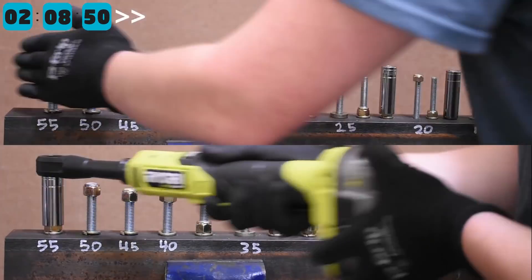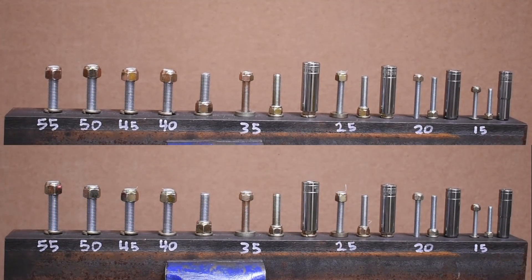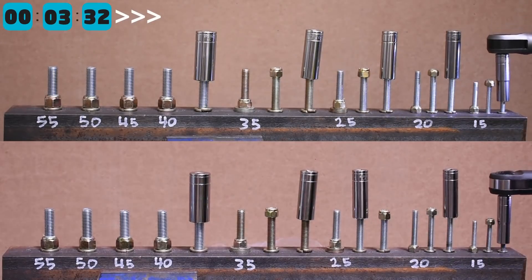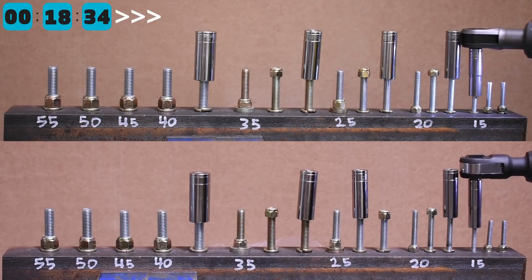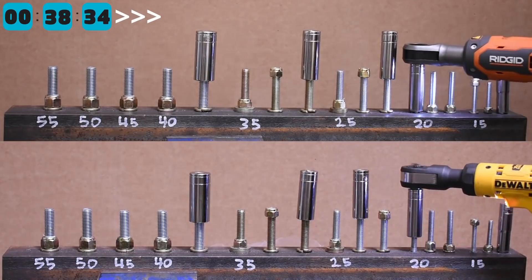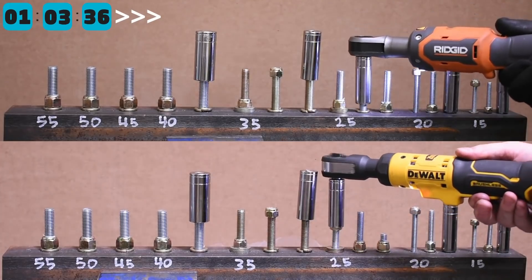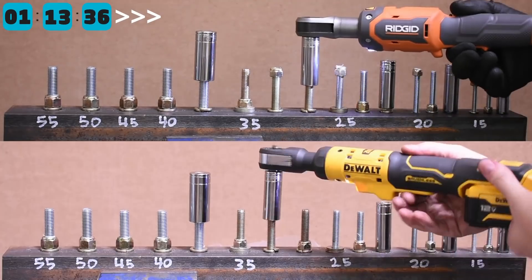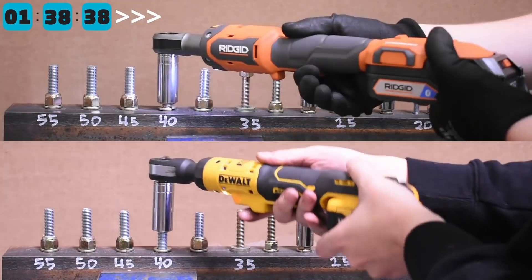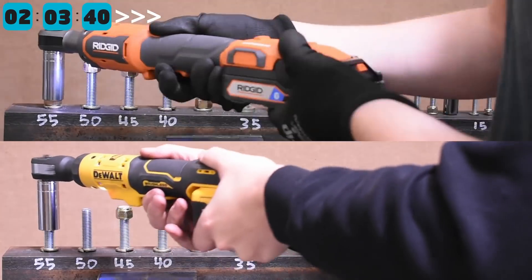The RIDGID completes the gauntlet in 2 minutes 9 seconds while the RYOBI is one bolt behind at 2 minutes 17 seconds, putting RIDGID barely out front. Taking on the DeWalt — which shares the same 250 RPM rating and 60 foot pounds versus RIDGID's 55 — it's a pretty even match. The RIDGID is basically TTI's answer to the DeWalt; they perform very similarly. The DeWalt finishes just 3 seconds in front of the RIDGID.